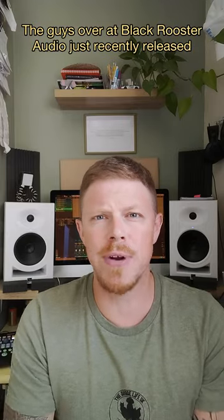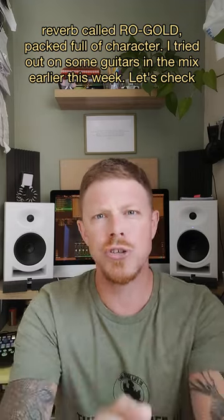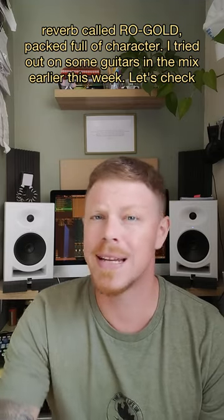The guys over at Black Rooster Audio just recently released a vintage style reverb called ROGOLD, packed full of character. I tried it out on some guitars in the mix earlier this week. Let's check it out.